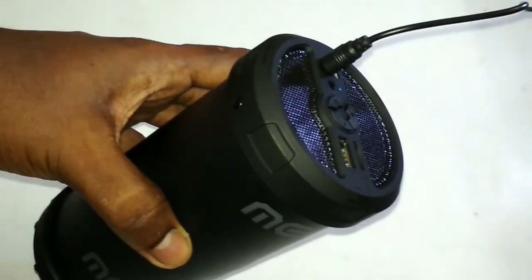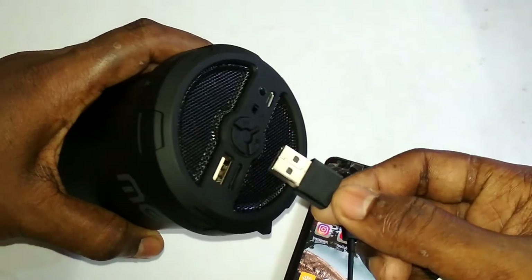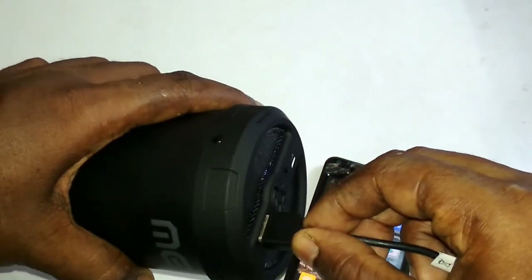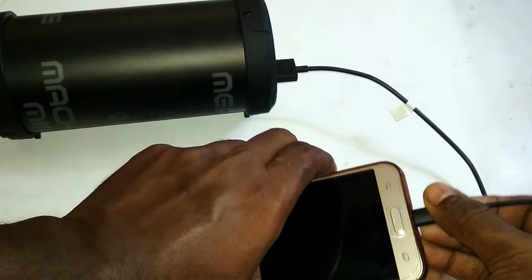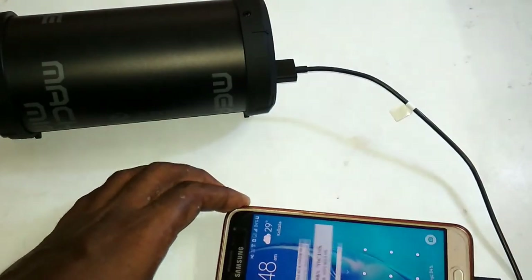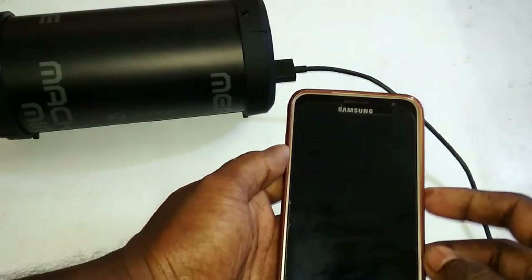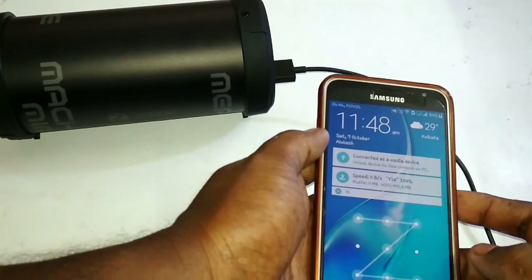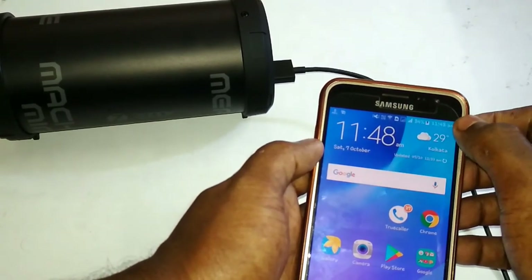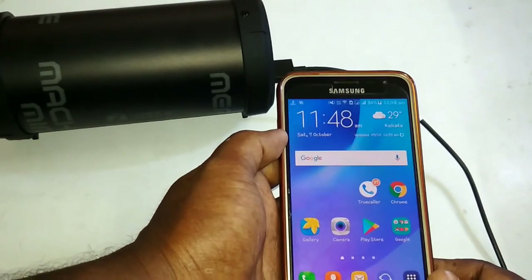Finally, let me show you how you can use this device as a power bank. Connect it here and see — it is getting charged. So that's how you can use it as a power bank.